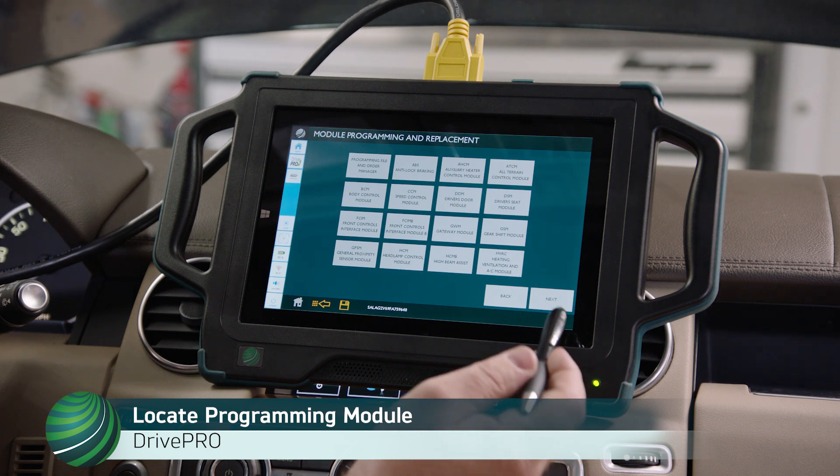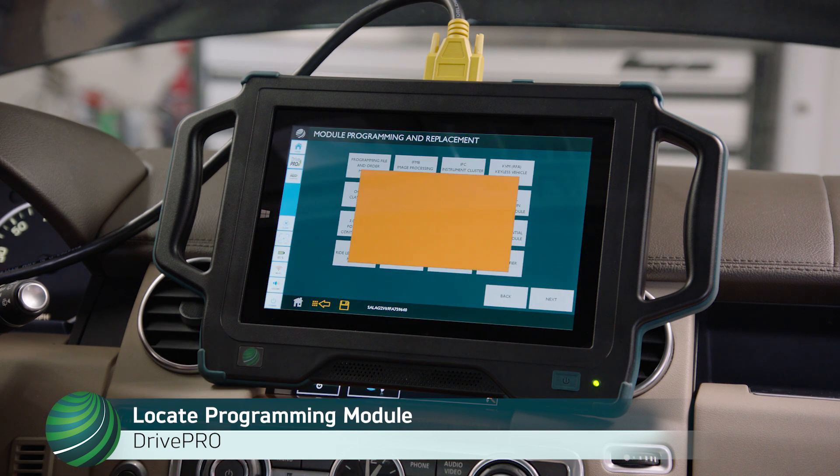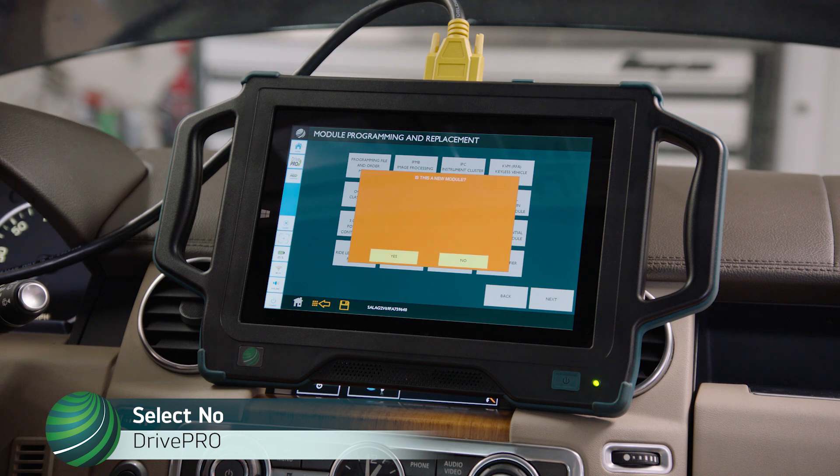Select Next, then select Ride Level Control Module. For new control modules, select Yes. For updating existing modules, select No.